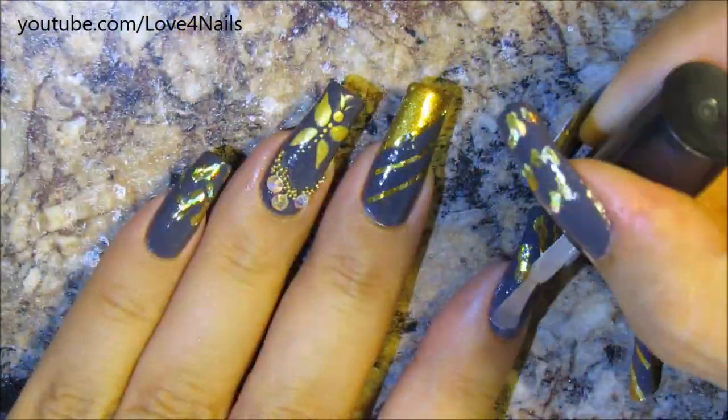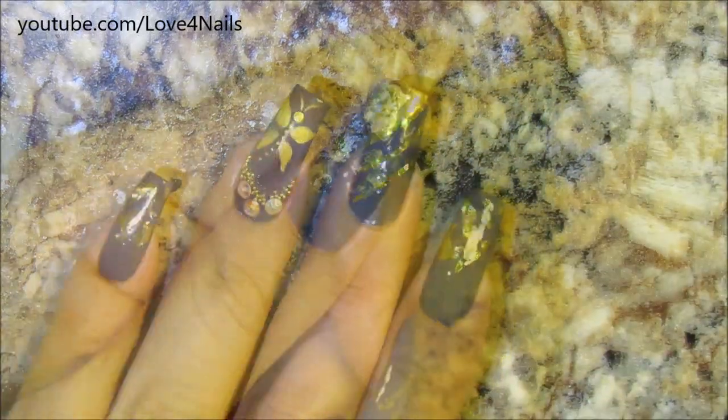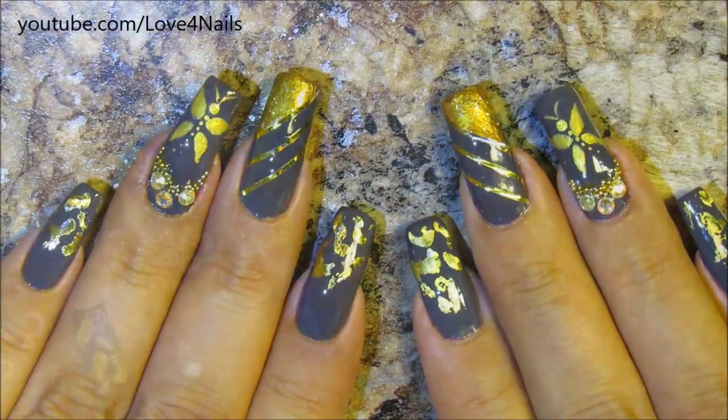And that's it — your last step will be to apply a top coat of your choice to seal in your design, and of course this always helps protect your fingernails. Thanks so much for stopping by, I hope you guys like this idea and give it a try. See you next time, bye!